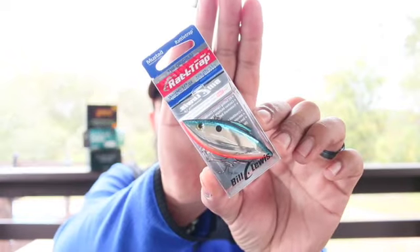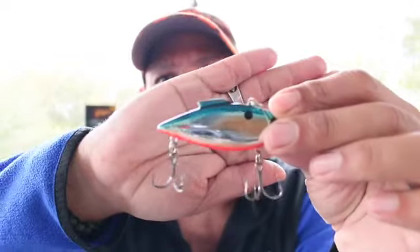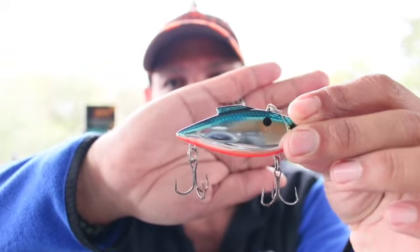When you catch fish on it, they're going to hit it hard. When you buy it at Walmart, they come in a bunch of different packs. I think they're like two to four dollars max. I always keep two or three of them. You want to get a yellow belly, blue top rattle trap — that's a guaranteed basic catch in Florida.